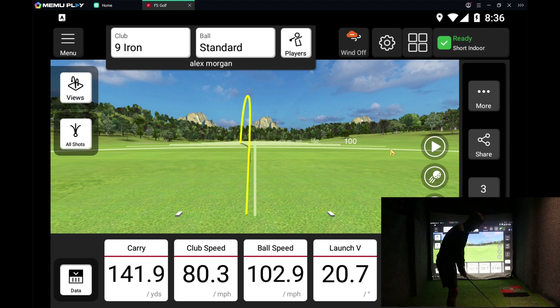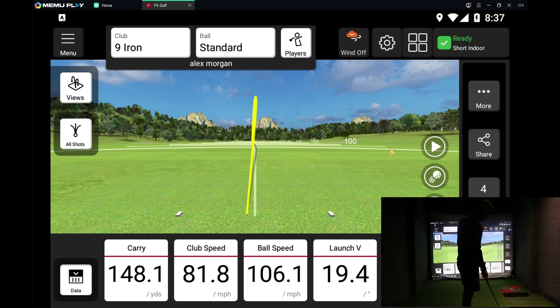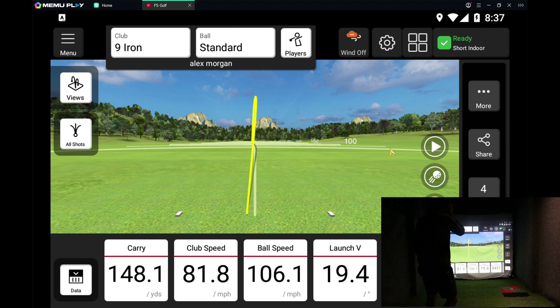So far so good — it's definitely working. I can't hear any sound off it, so I don't know if that's a setting or it just doesn't pass the sound through. Yeah, really happy with it — just a little thing, but like I said it just saves you bringing your phone out.